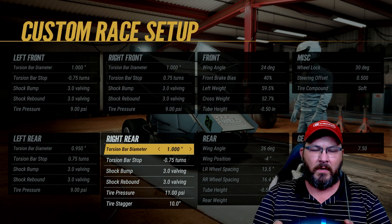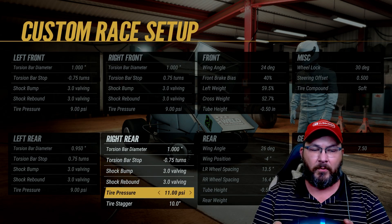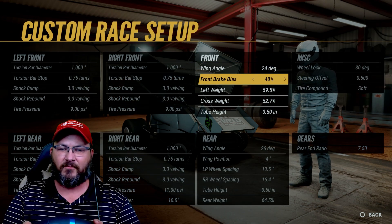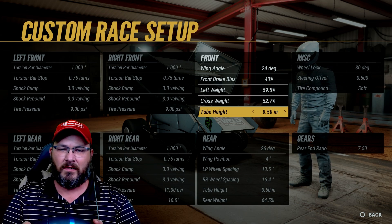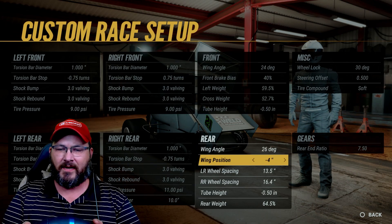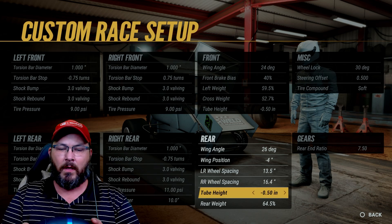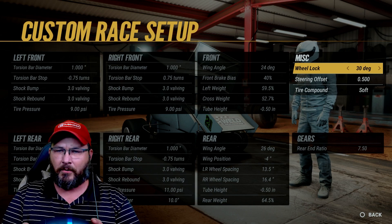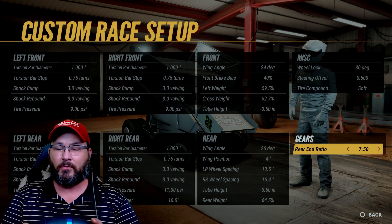Torsion bar diameter on the right rear is one inch, torsion bar stop is negative 0.75 turns, shock bump is 3.0, shock rebound is 3.0, tire pressure is at 11, and tire stagger is at 10. Wing angle is 24 degrees front, brake bias is 40 percent, left side weight is 59.5, cross weight is 52.7, tube height is negative 0.50 inch. Rear wing angle is 26 degrees, wing position is negative four inches, left rear wheel spacing is 13.5, right rear wheel spacing is 16.4, Z-parts is negative 0.50 inch, rear weight is 64.5, wheel lock is 30 degrees, steering offset is 0.500, tire compound is soft, and rear end gear ratio is 750.